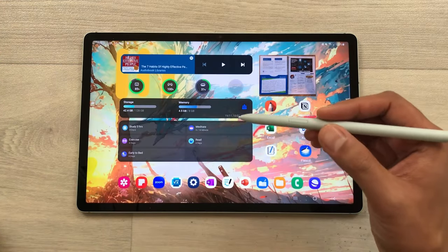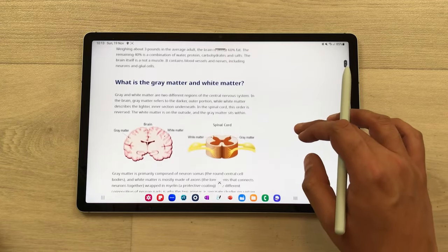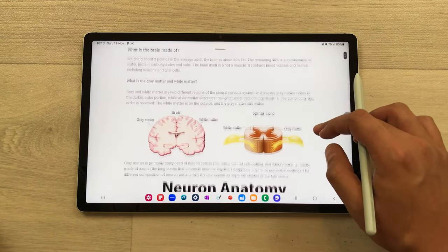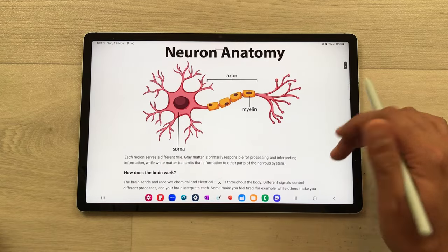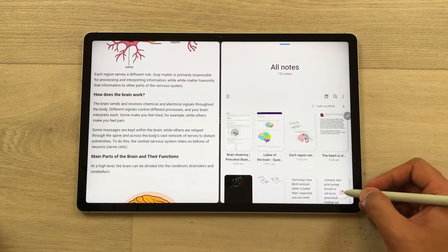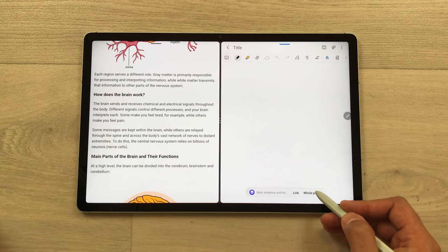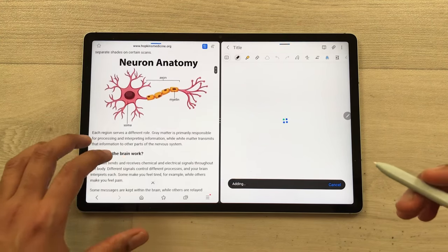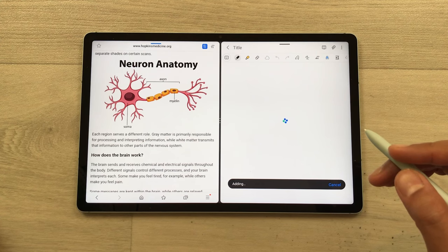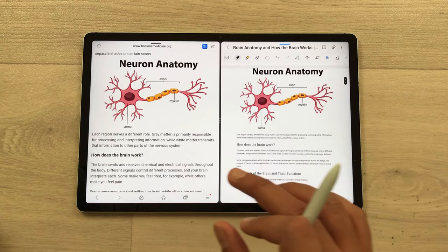The next tip is about adding a whole web page into your notes. I open this website and I want to add it to my notes. First, I will select the Reader Mode option, which opens a simplified version of the website without unnecessary menus and advertisements. Now I will take out this edge panel and open Samsung Notes in split screen. I open a new note and at the bottom it gives me the option of 'Link' and 'Whole Page.' I will select the 'Whole Page' option and then it will start adding this whole website into my notes. After a few seconds, the website is now available in my notes with all the text and images.